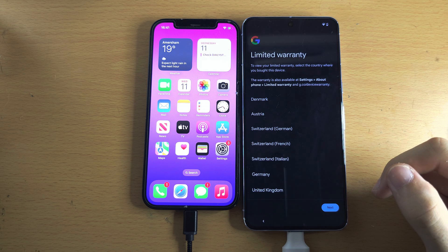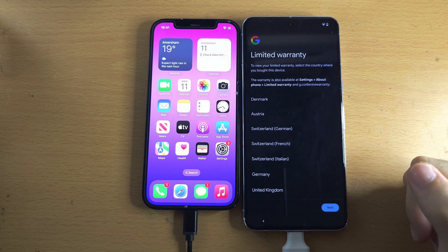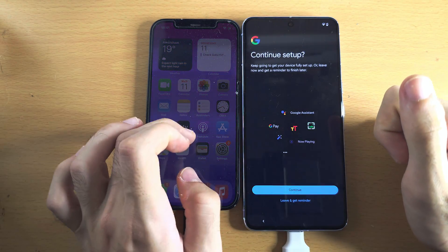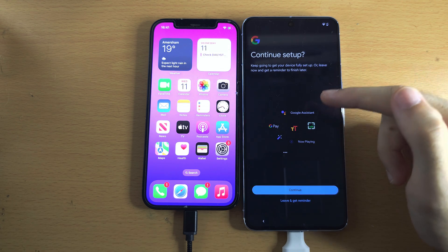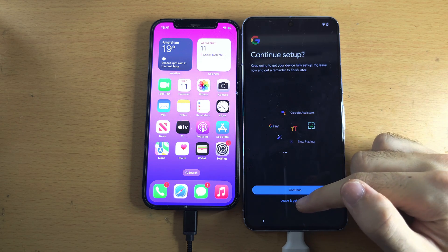We now see the warranty screen — if you tap on it, it will show your warranty information. Let's tap on Next and Continue Setup. This is going to set up your Google Pay, which is Google's version of Apple Pay, and Google Assistant, which is Google's version of Siri. If you want to set that stuff up, tap Continue. Otherwise, we'll tap on Leave.